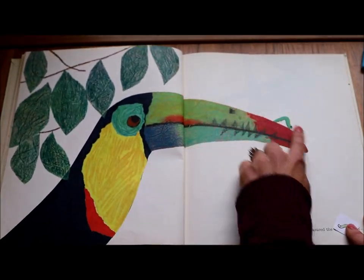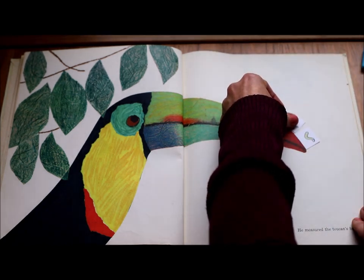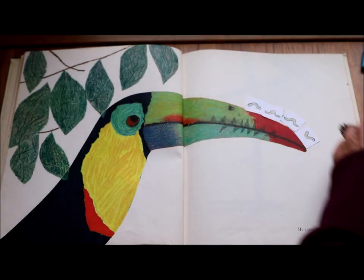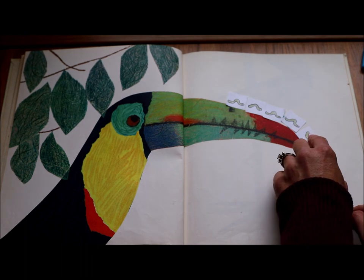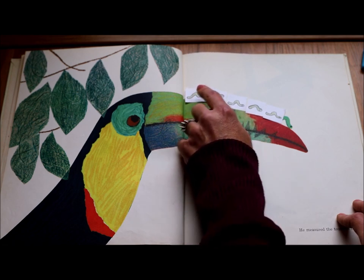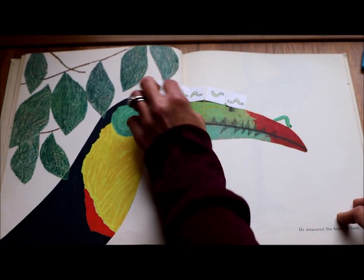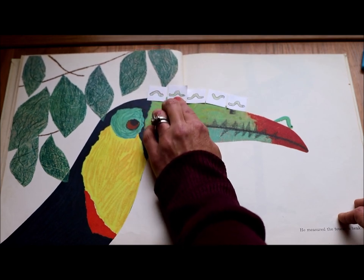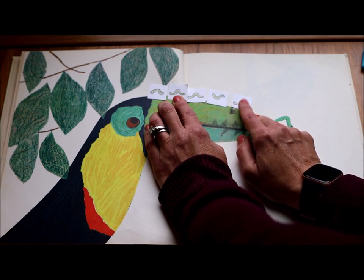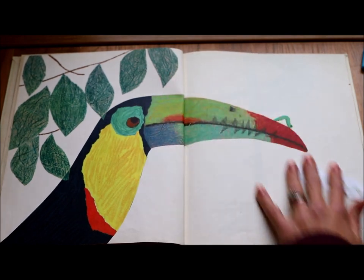Now we're going to measure the length of the toucan's beak. I take my little inchworm and go along: one, two, three, four, five — and if I run out, I reuse one — six, seven, eight, nine. Are you counting with me? This toucan's beak is nine inches long. I'm careful not to overlap my inches or leave big spaces — I line them up like little soldiers marching. This toucan's beak is nine inches long. That is much bigger!